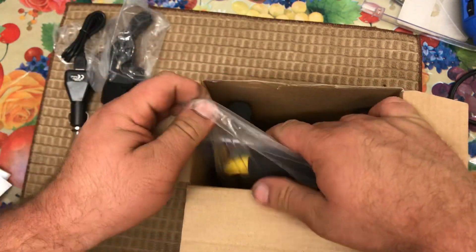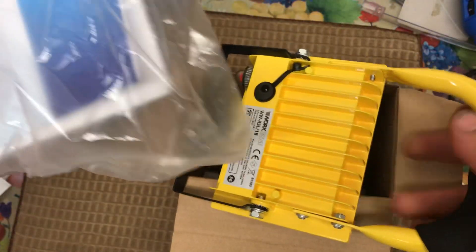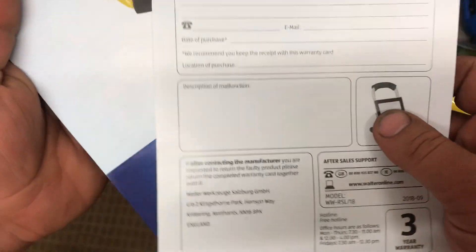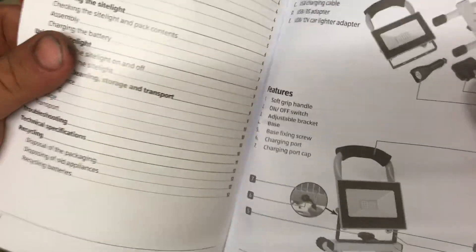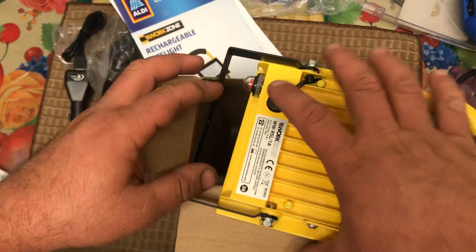So that's done it. Got to fill this in for the warranty. I'll show you how to start the spool. And this is the light.